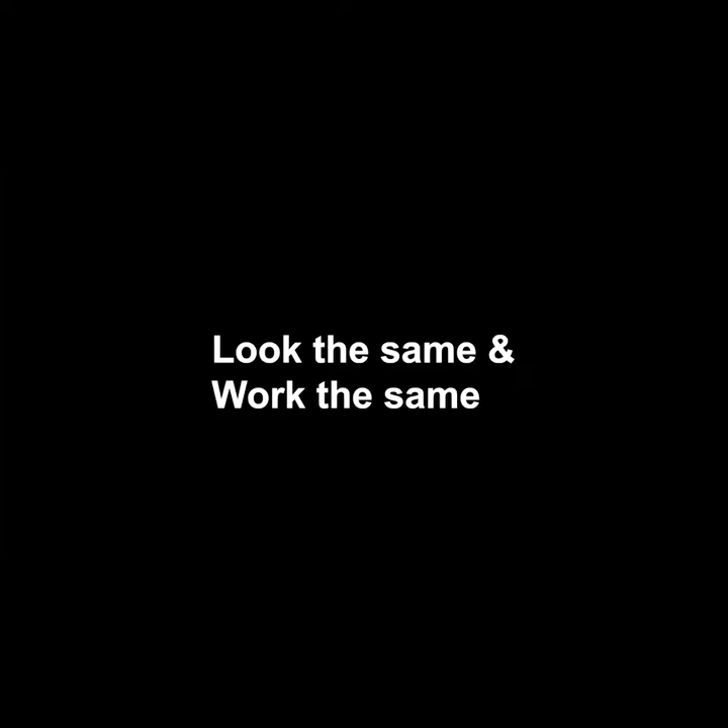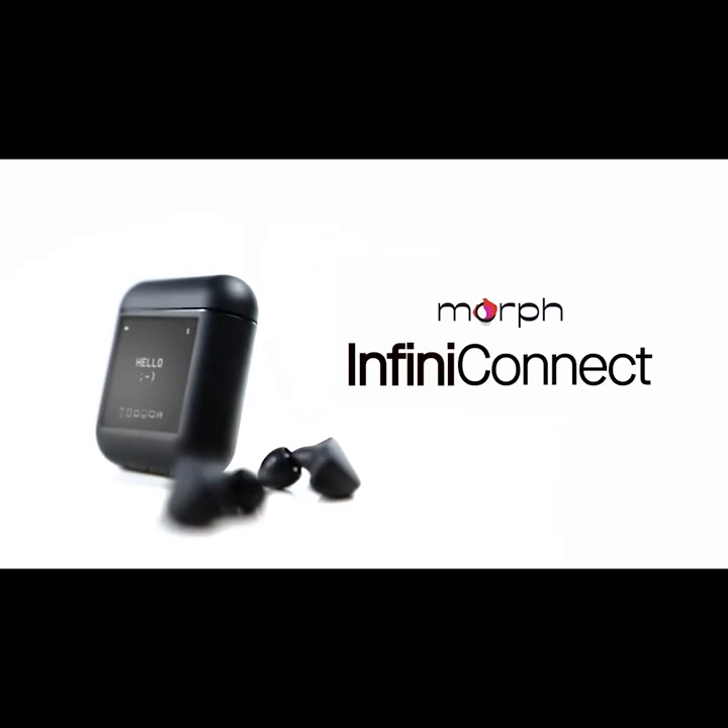Bluetooth earbuds. They all look the same and work the same. Until now. This is the Morph Infinite Connect True Wireless.